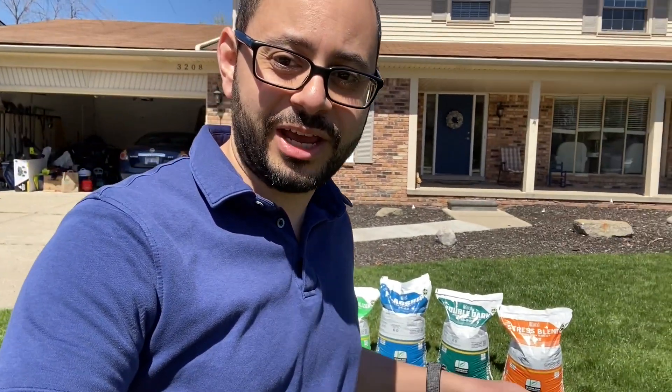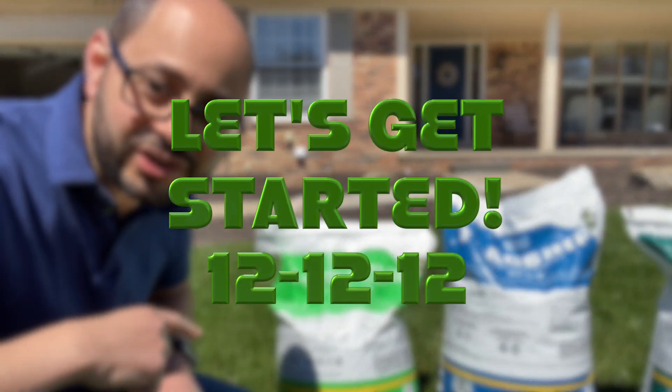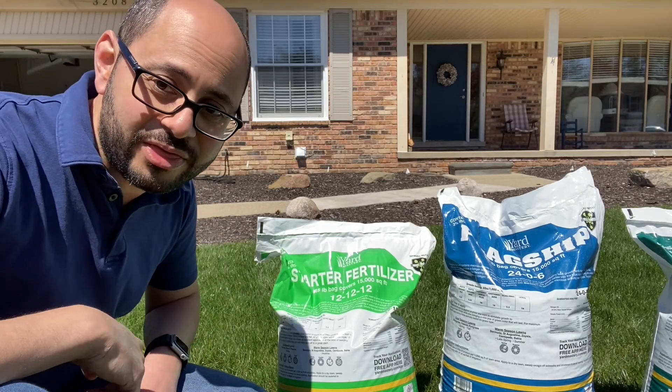I wanted to give back and join the community and teach other people about lawn care. Everybody's got their own conditions they're working in, so the more people out there sharing their experiences the more you learn. As my way to say thank you for being one of the first hundred subscribers to my channel, I'm gonna buy you a bag of fertilizer.